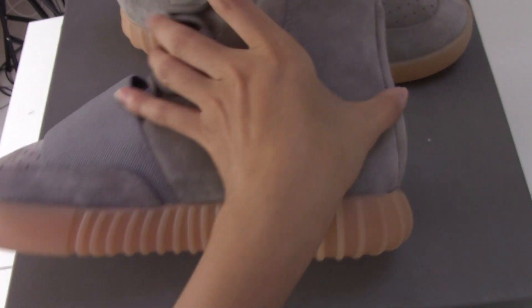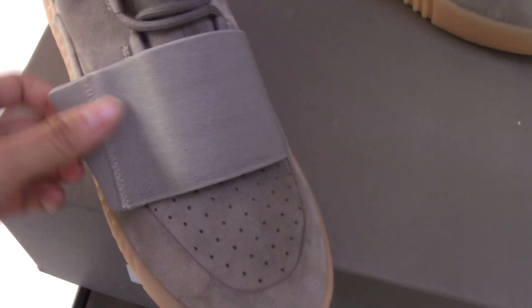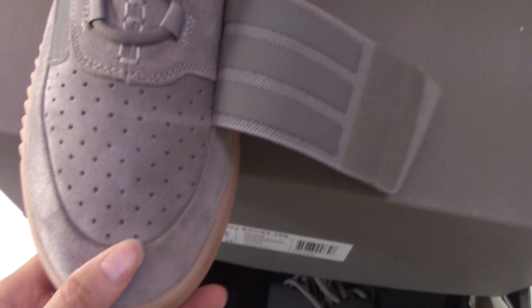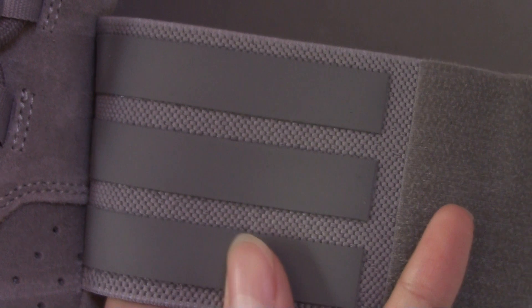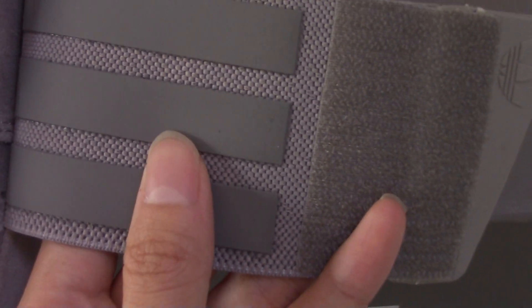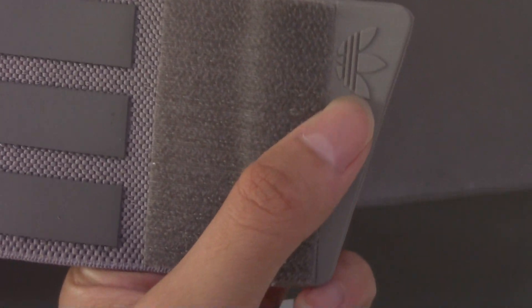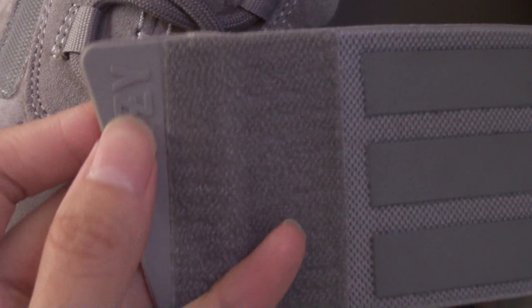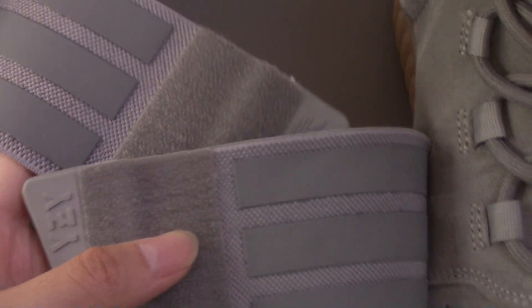Check the back and then here is the strap — let me open it and introduce it to you. Check the suede stripes, very nice and very high quality. Check the space here — it's not too narrow or too broad, it's a creative fit.